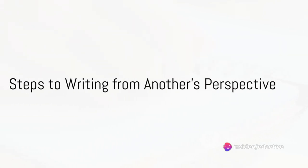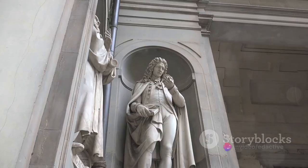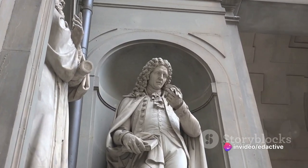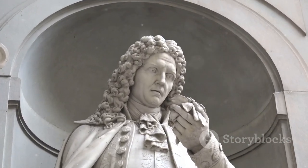Writing from another's perspective is an art, and like any art, it requires practice and patience. But don't worry, it's not as daunting as it sounds. Let's break down the process into simple, manageable steps. First off, you need to choose a character or person. This could be anyone from a favourite book character, a historical figure, or even your pet goldfish. The key is to pick someone or something that sparks your curiosity.